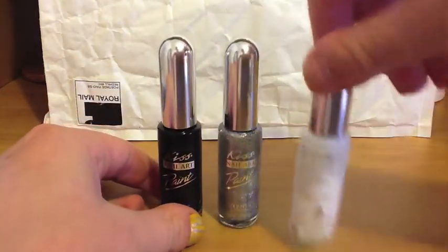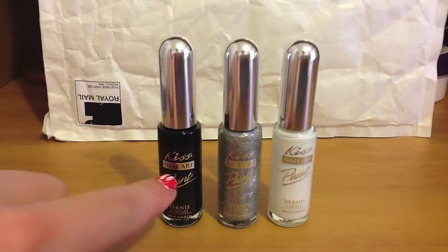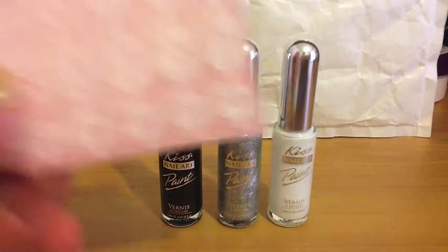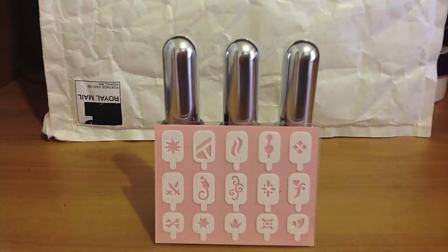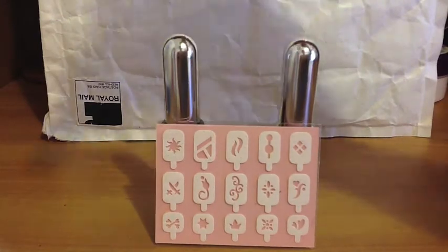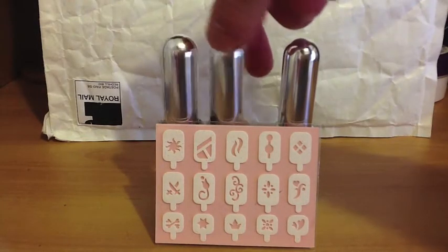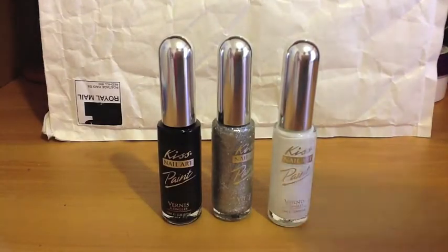We also went to our local shopping center — just the Woolworths cosmetics aisle — and there was this nail set. It has three nail stripers: one in black, one in silver glitter, and one in white. They came with nail stencils, which was really good because this is only about five dollars. The brand is Kiss Nail Art Paint — not something I've seen before, but I was pretty excited since we haven't got any nail stripers yet.